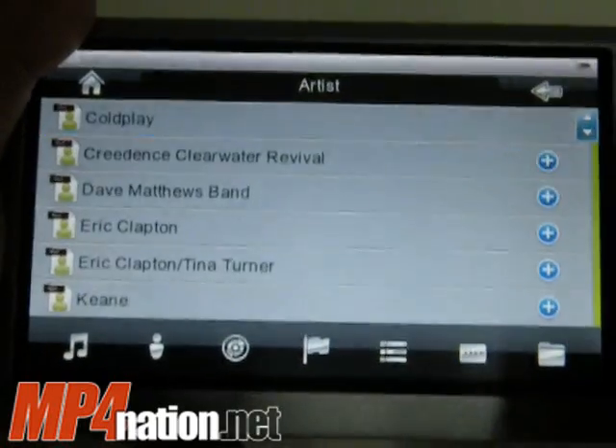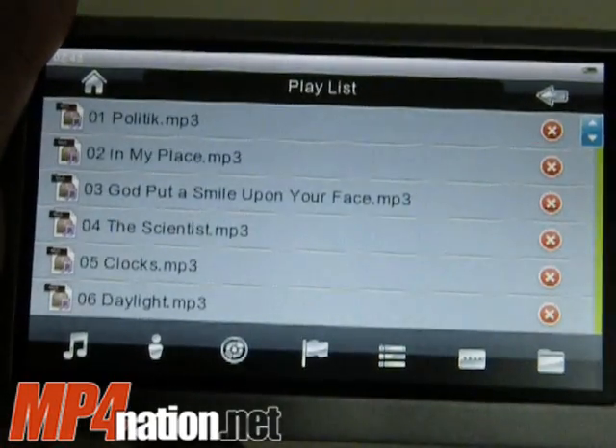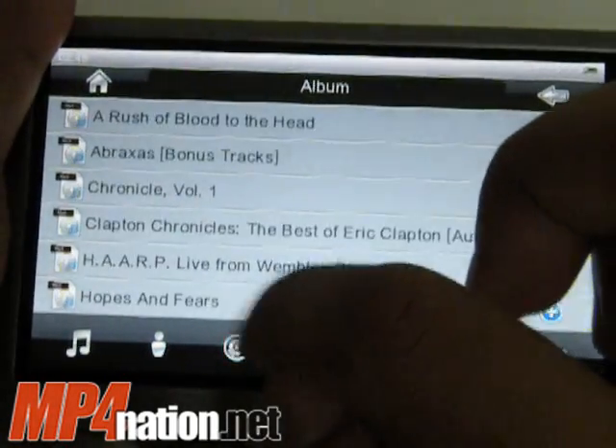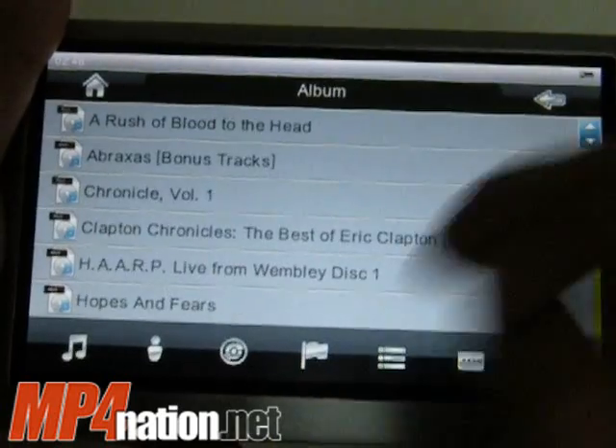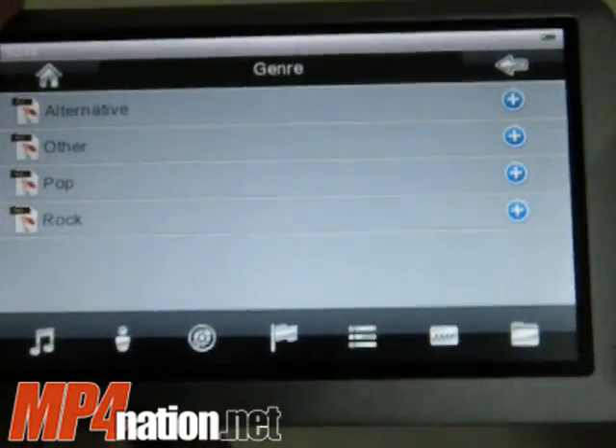You can add entire artists, and you've got all the artists there, or albums. It's quite useful — it's far more advanced than what was previously on Rockchip players.